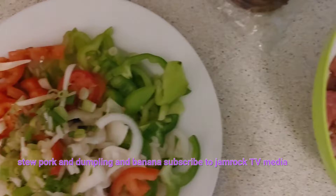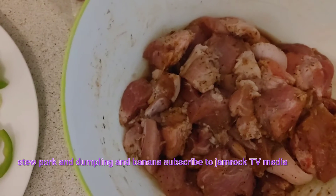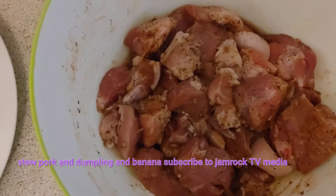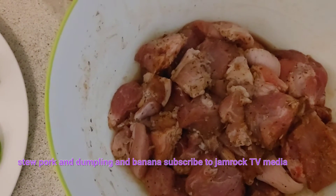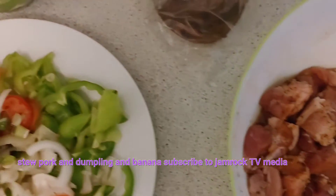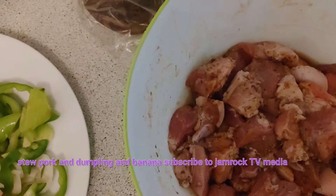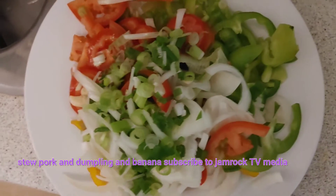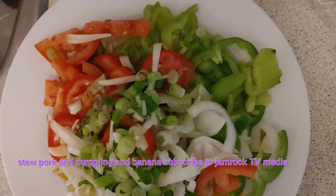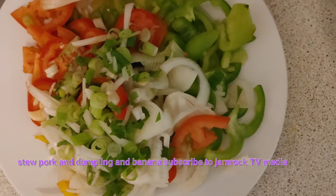Today we're gonna make some stew pork. I cut up the pork, washed it, seasoned it from yesterday, and marinated it with all that nice Caribbean seasoning and herbs. We also have our banana and yam over there, and we're going to make it with some ground provision. We have our seasoning cut up nicely right here.